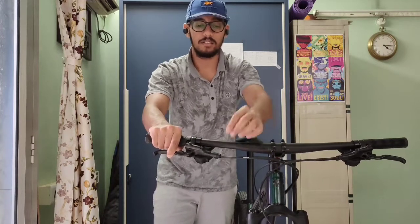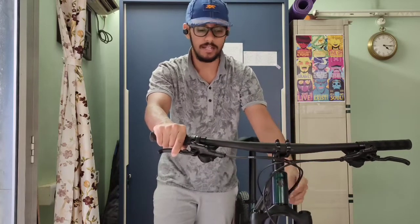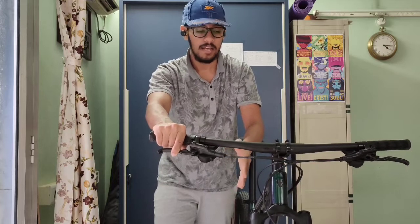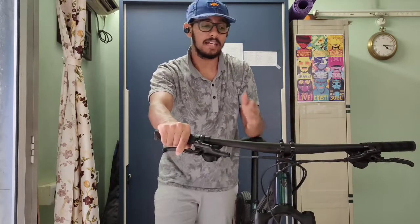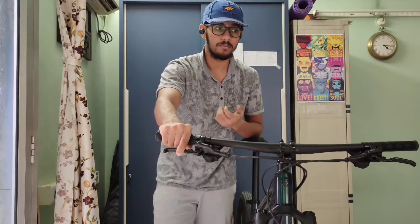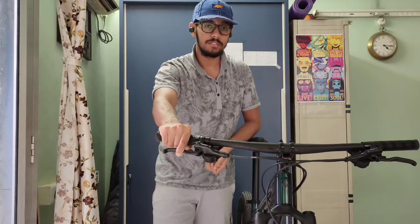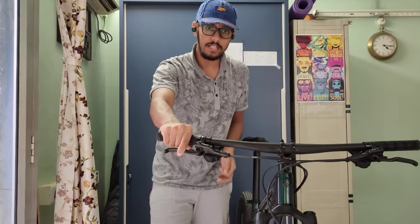Sometimes what happens is that fluids from your brakes leak and flow down along the tube and enter the brake caliper, hence contaminating it. Another reason is when you're washing your bike — if the pressure in your water hose is too high, it may fling off some of the grease from the chain rings and the chain.